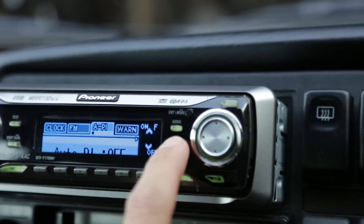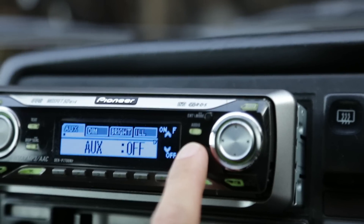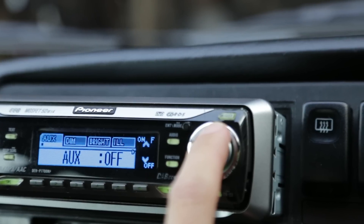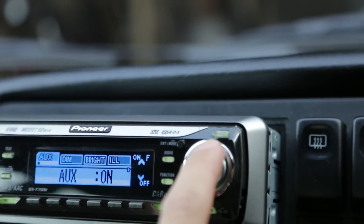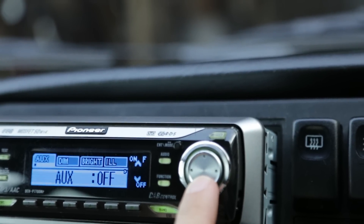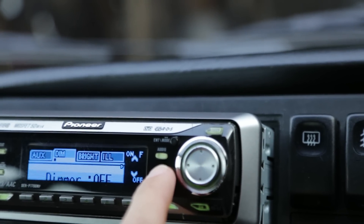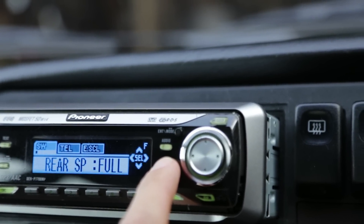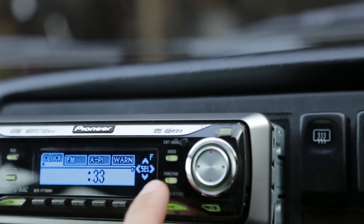If you then cycle through the options, one of them in the display is for AUX, and you can see at the moment it's set to AUX off. On the multi-function controller, if you just press that it will turn it on. If you need to switch it back off again, the bottom button switches between them, and you can then cycle through the other options in the menu before it takes you back to the beginning.